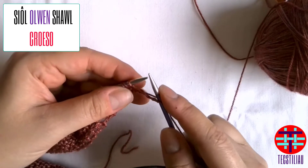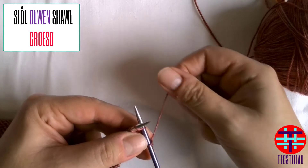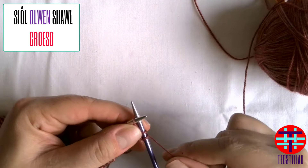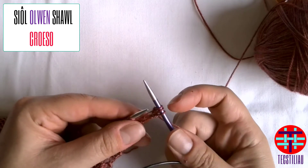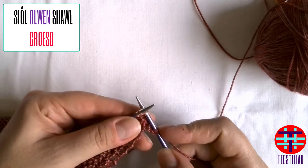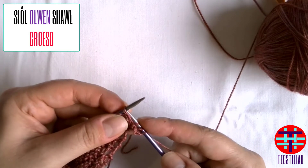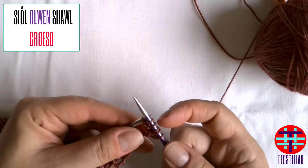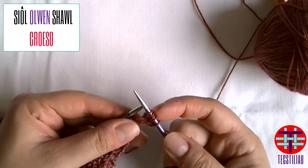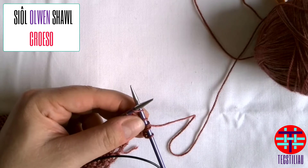Once you've done your knit, you do a knit front back. You go first into the front of the stitch like you normally would for a knit stitch, go around, but do not drop that stitch. Instead, put your needle behind and go through the back of that same stitch to create two stitches, at which point you drop it. So: through the front, create a stitch without dropping, then put your right-hand needle to the back and go through the back of the same stitch to create your increase. You only do it once, then carry on knitting down the row.